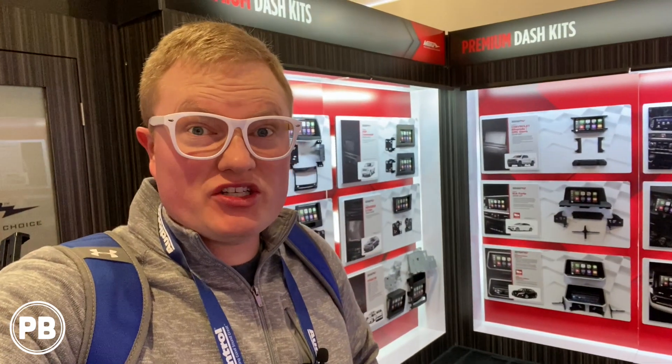Hey guys, Chris here at the Metro booth at CES 2020 in Las Vegas. We're checking out some of the new dash kits they have available that were released this year — some for older vehicles that now have a solution for single and double DIN units. Let's check them out.